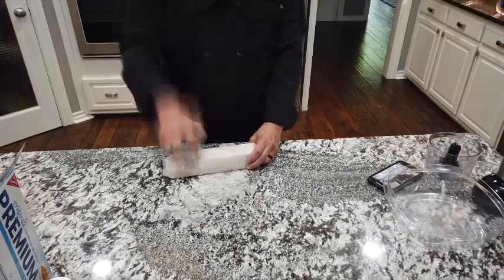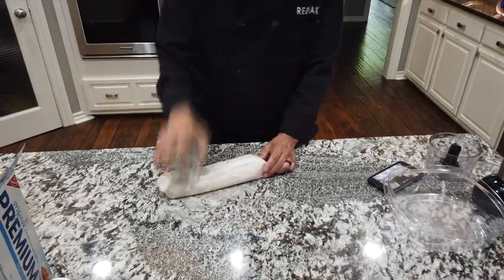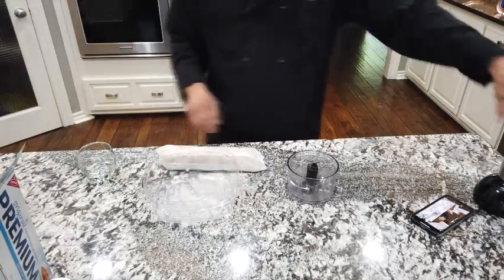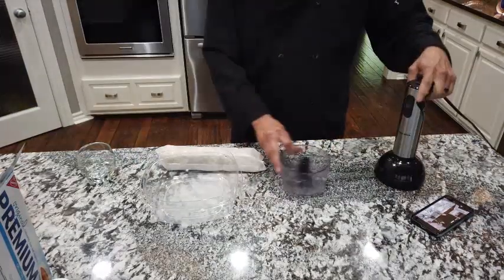I'm going to go ahead and pull the screen down so you guys can see what's going on, because the comments from the last video were that you couldn't see what I was doing. I'm just going to take the crackers and beat them up a little bit — if you get too carried away you will bust out the pack. This is going to be my bowl.